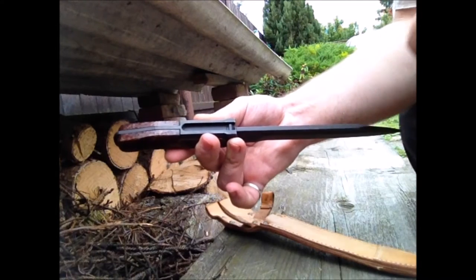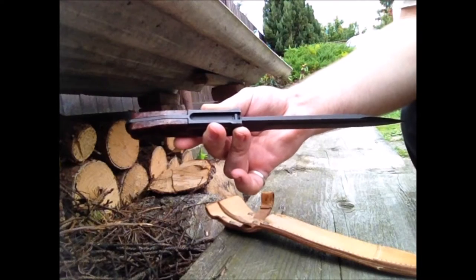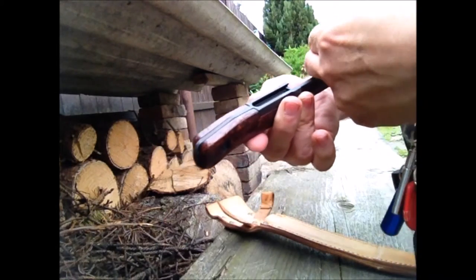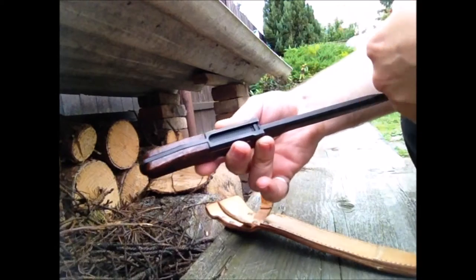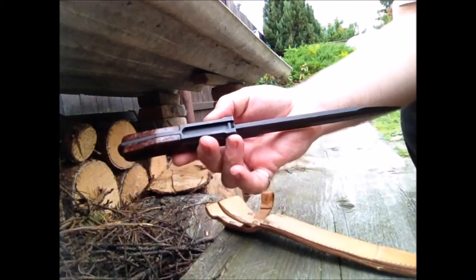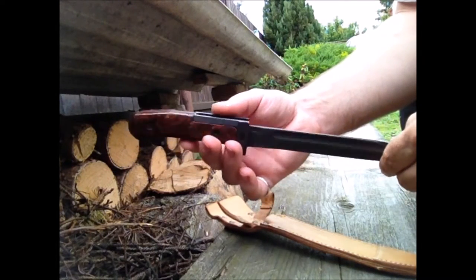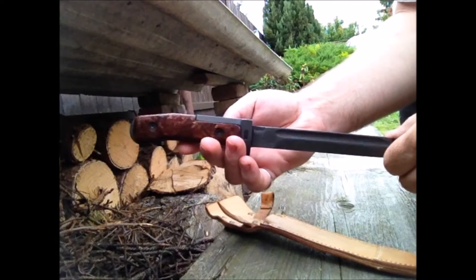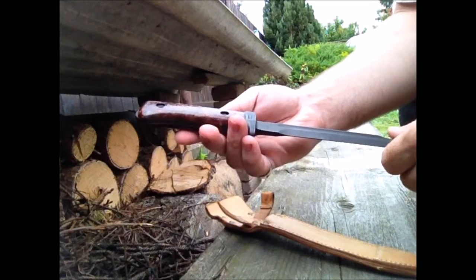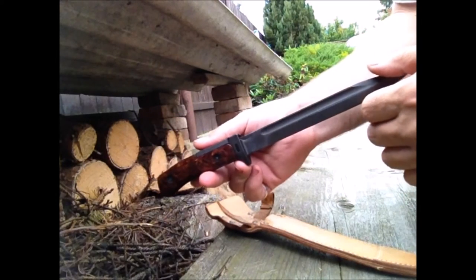The thickness of the blade is about 5 millimeters. The most important thing to address first is that there were really a lot of variations of these bayonets over the years.